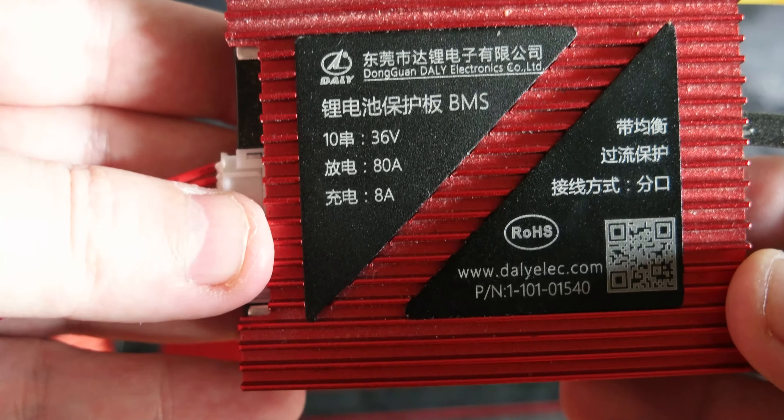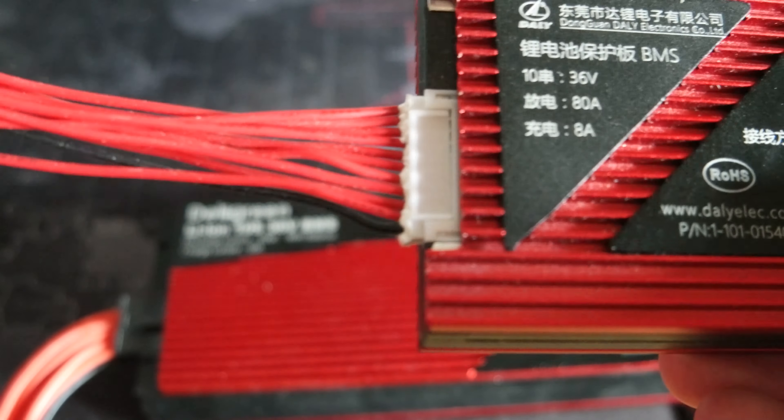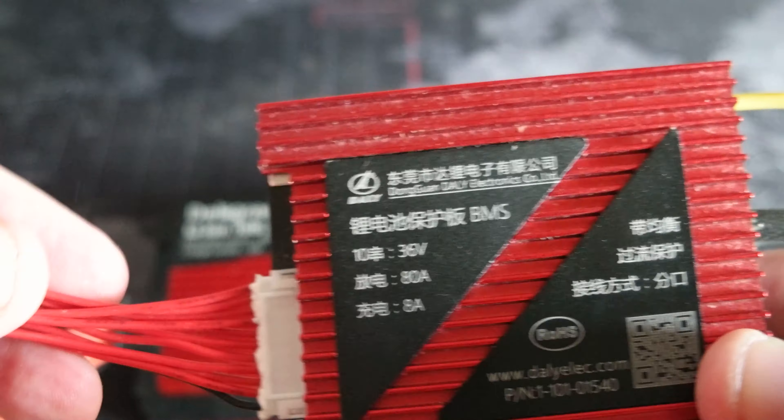This other one instead has much smaller wires and it's rated at 80A for discharge and 8A for charge. And these are the cables — 11 cables for the battery management.